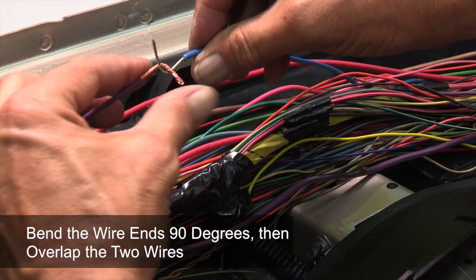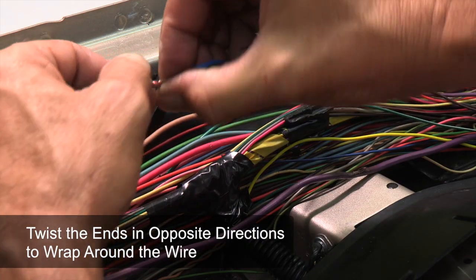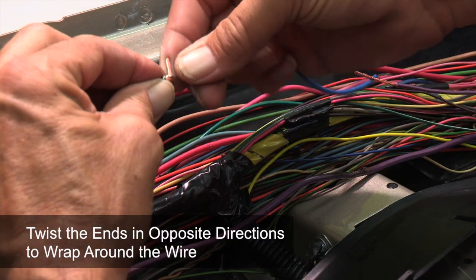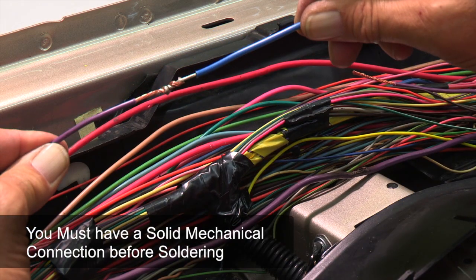Overlap the two wire ends until they hook over each other, then twist the ends in opposite directions to wrap around the wire. Never rely solely on the solder to hold the wires together — it's important to have a clean and solid mechanical connection before soldering.